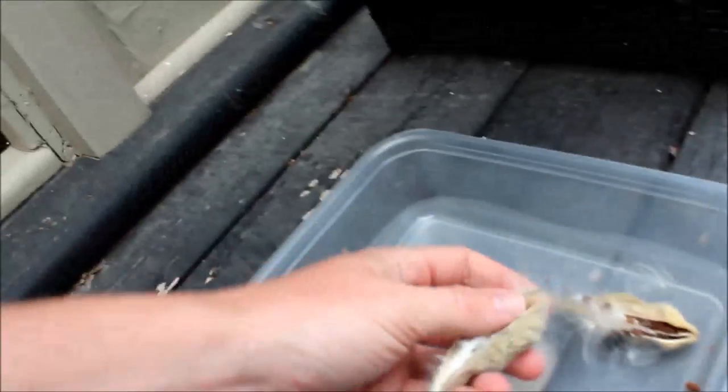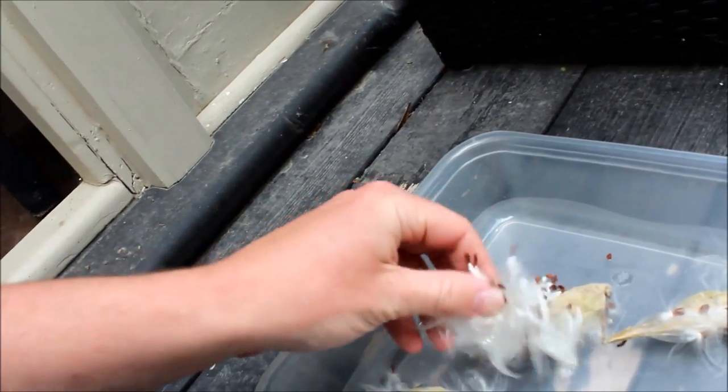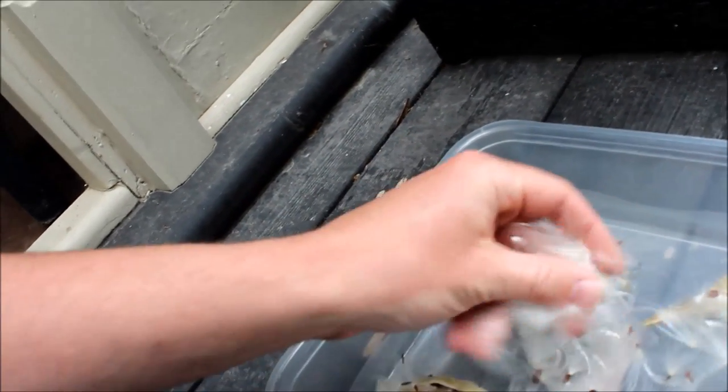Growing common milkweed is not complicated but it does require patience. In the fall it's easy to collect seed pods from mature plants. First thing you need to do is separate the seeds from the pods and fluff — this really only takes a few minutes.